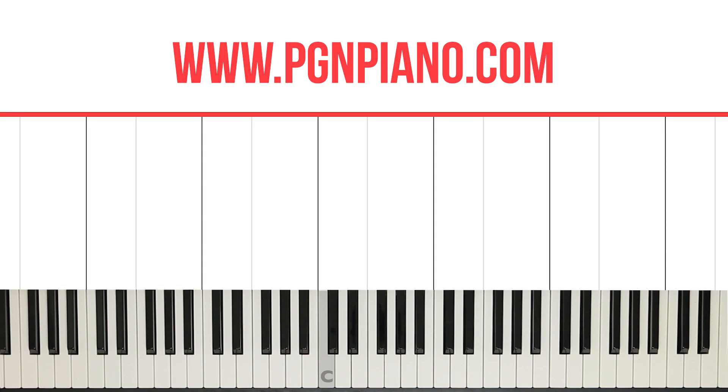Hi guys, welcome to the 9th lesson already in the PG&Piano Theory course. In lesson 7 we talked about key signatures, and in lesson 8 we talked about the major scales, specifically the C major scale. And today I want to teach you the F major scale.